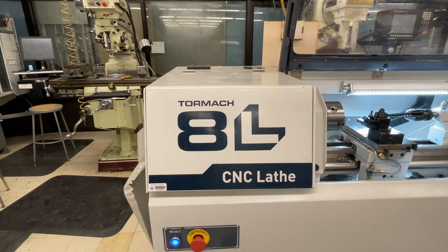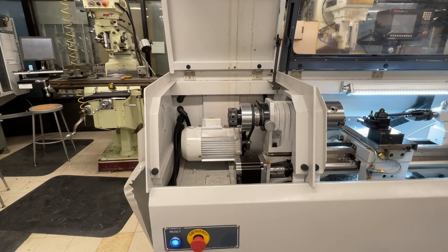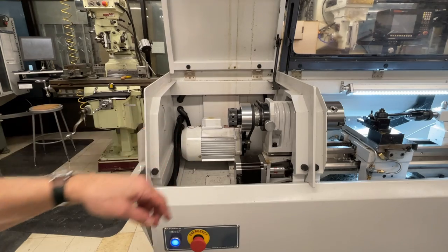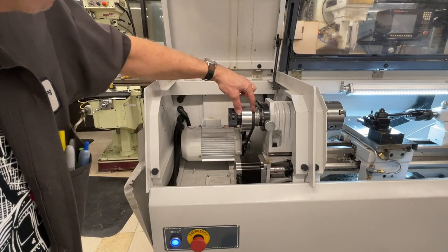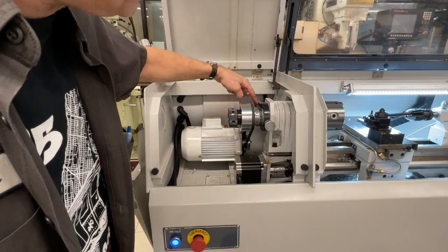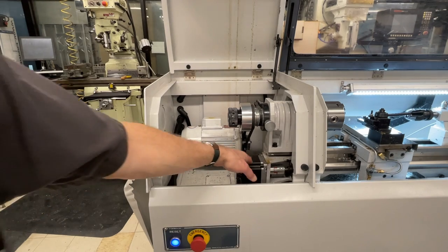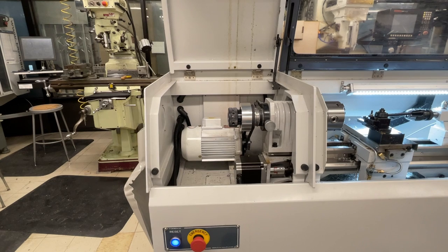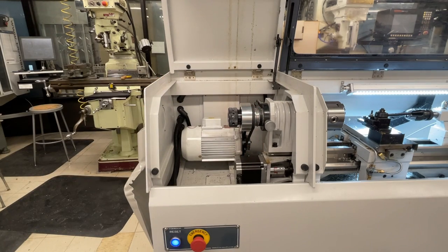Looking under the hood, there is a one-and-a-half horsepower motor belted to the spindle. Right now it is in low gear because we have the three-jaw chuck. There's also a belt from the spindle going to an encoder — with CNC machines it's always important to have encoders on all spindles. Down here is another motor, a stepper motor, which controls the Z direction for threading, giving you automatic feed and threading capability. If you want to change to a higher gear, you do it by simply moving the belt over to the smaller pulley.